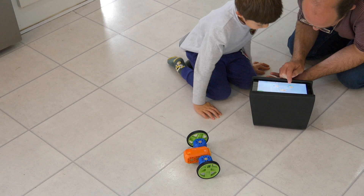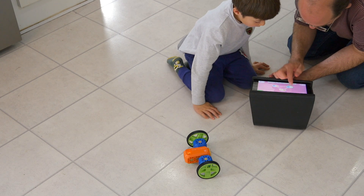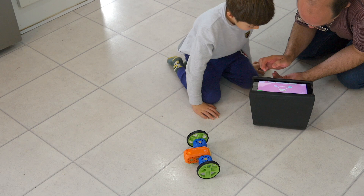That said, it would have been nice to have that sort of lesson plan in printed form in the box, even in an abridged form.